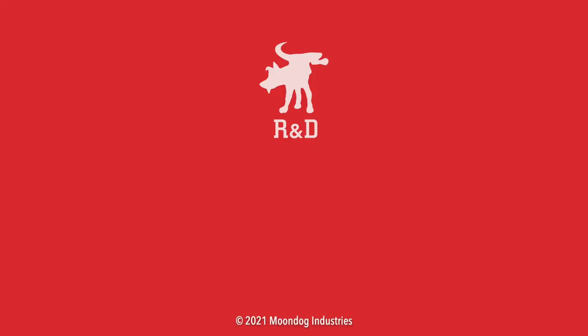Hey, if you like this video, please share it on social media — Facebook, forums, MeWe, whatever platform you're on. And if you want to see more videos, check out moondogindustries.com.